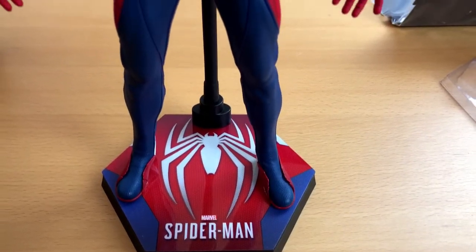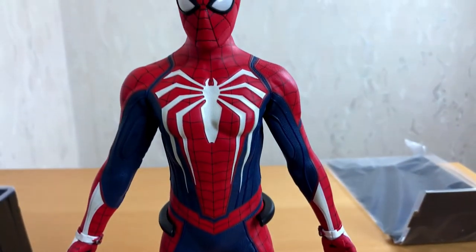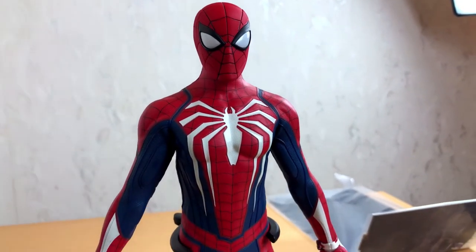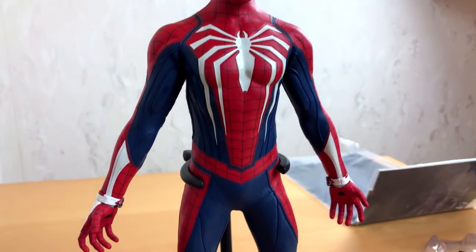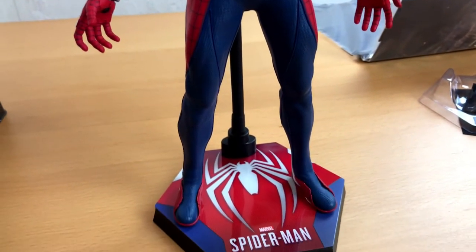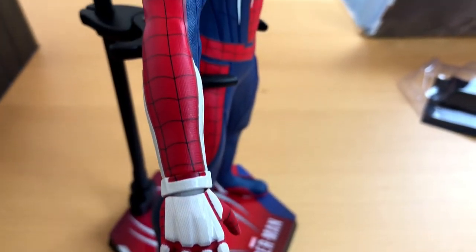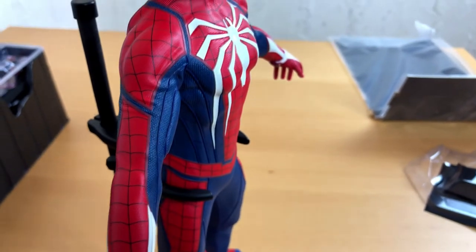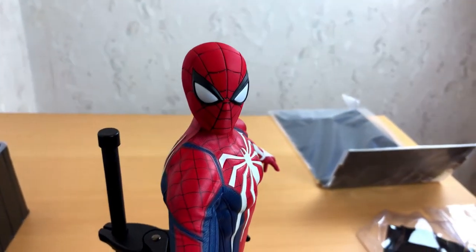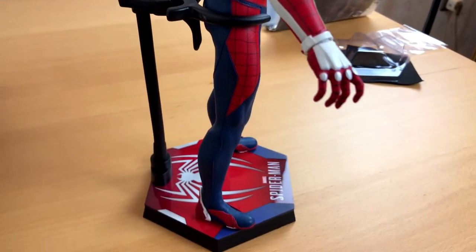I like the video game Spider-Man a lot, and not only because of the looks. In the game we have a more experienced Spider-Man — older. I'm really tired of seeing Peter Parker as a high school kid in each new Spider-Man movie. If you are reading the comics, then you know Peter is out of school a long time. Why do the people in Hollywood think this is the Spider-Man we want to see? Just give us an adult Spider-Man, a guy who knows what he is doing.